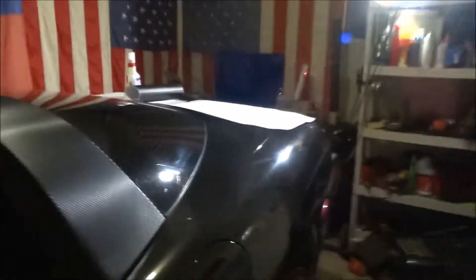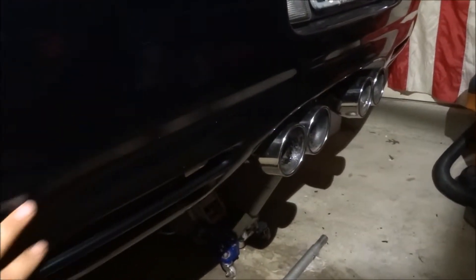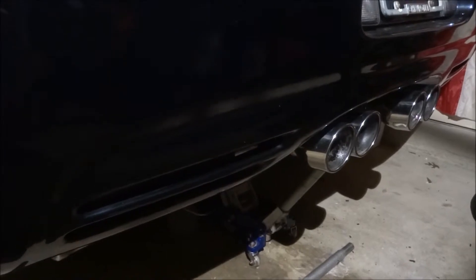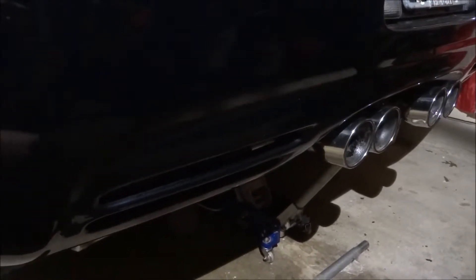Today I'm gonna do the rear bumper — the bottom part of the rear bumper, I think they call it the diffuser, the rear bumper diffuser. Eventually I'm gonna buy an actual carbon fiber diffuser in the near future, but for now I'm gonna try and vinyl wrap it.